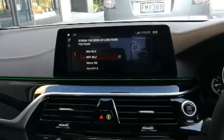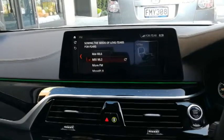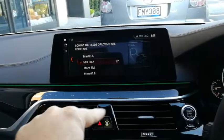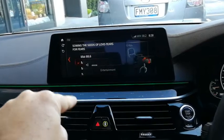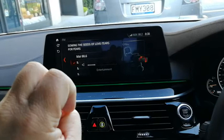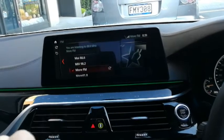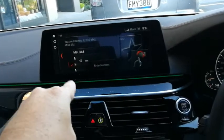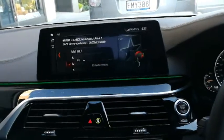Gesture control in action in a BMW 540. Watch the finger - change the radio station and turn it down. It's so cool.